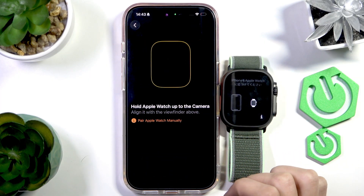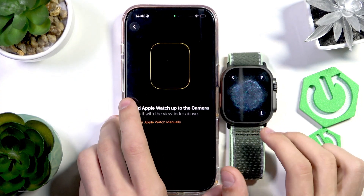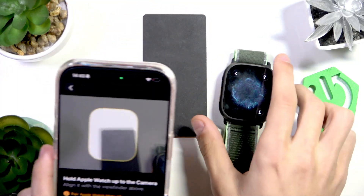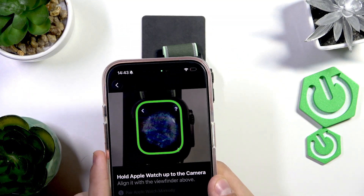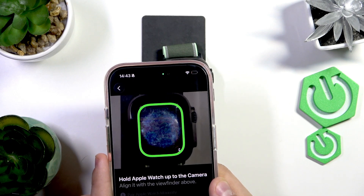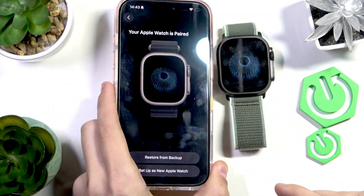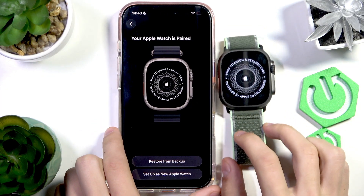Press Setup for Myself and now the screen of the Apple Watch should change to show the pairing screen. Point the camera of your iPhone at the Apple Watch and wait for it to pair. It now says your Apple Watch is paired, the screens are synchronized, and you can continue.